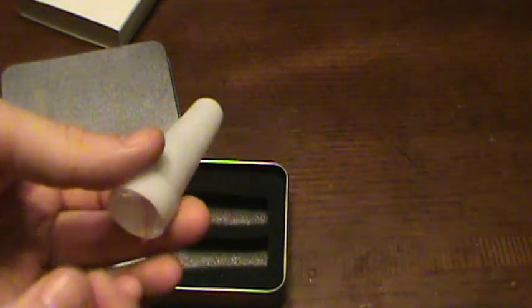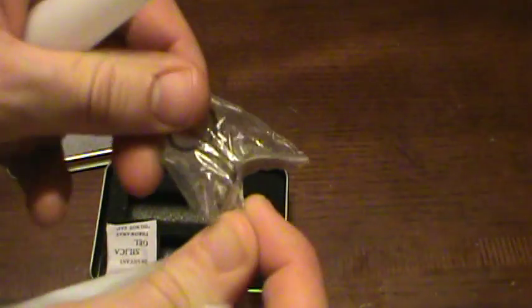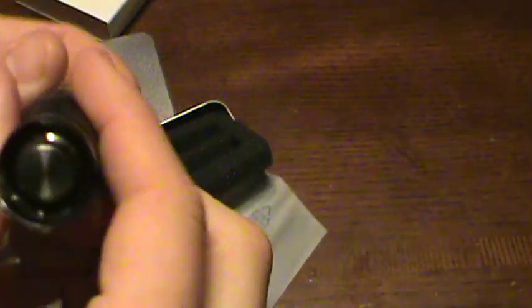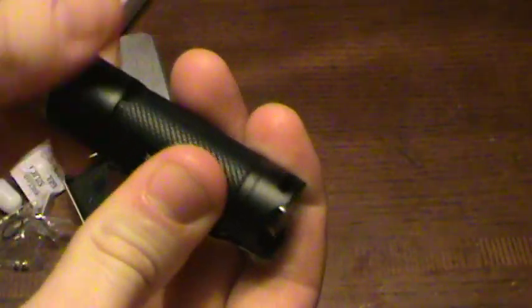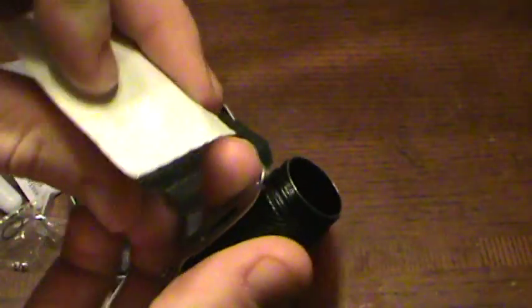Let's get the light out and take a look at it. In the T10 design it came with a reflector so you could use it for signaling, and it also came with the Allen wrench so you can put the clip on. As you can see, the clip is already on this one, and here is the push-button design on the front of the light.